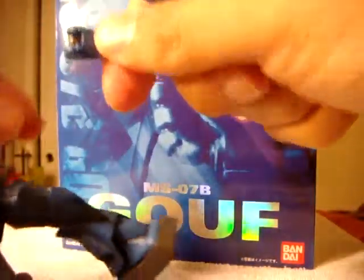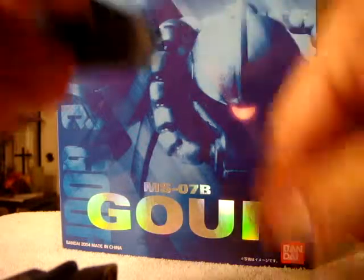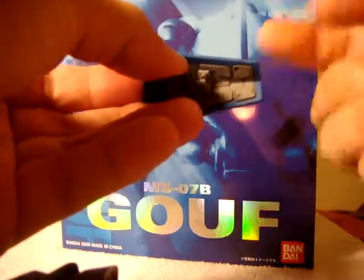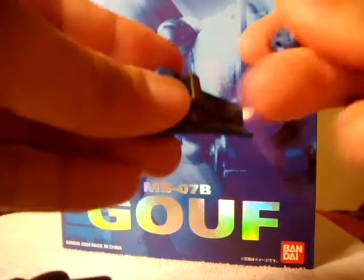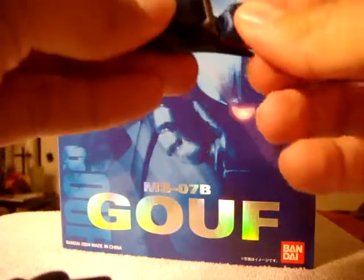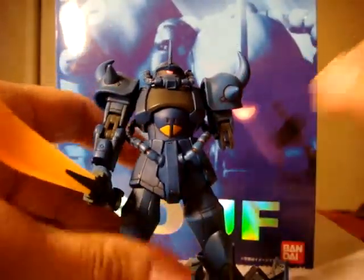It actually stays on pretty loose. It's supposed to stay on the arm like that, but I can't do it right now. Yeah, that seems to be the only problem — it's loose.